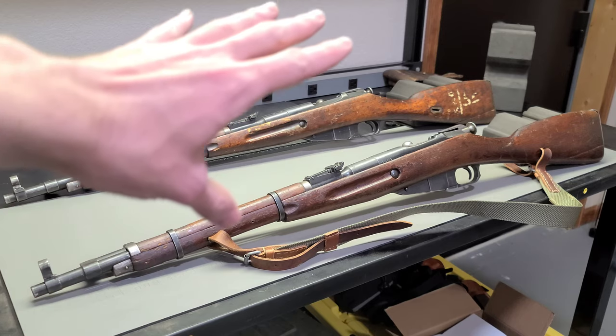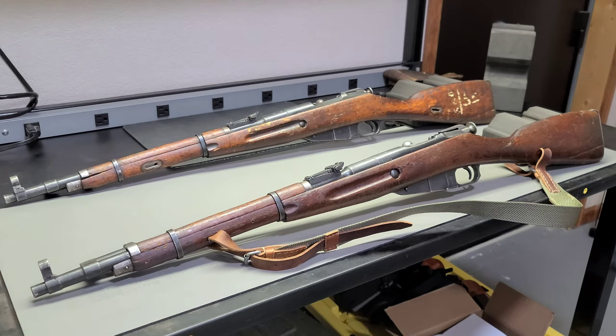Maybe you saw a whole bunch of them lined up and you wondered to yourself: is there a way to tell the difference between an early wartime pattern and a post-war pattern? Because a lot of these M44s were actually made after the war.